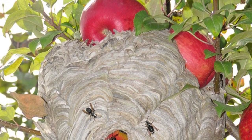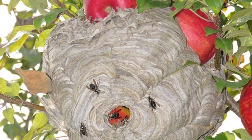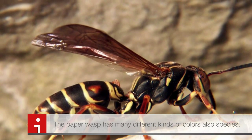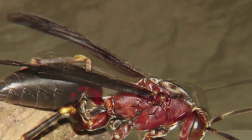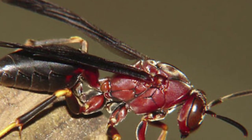Paper wasps are important because they pollinate our food. They feed on nectar and other insects, including caterpillars, flies, and beetle larvae.